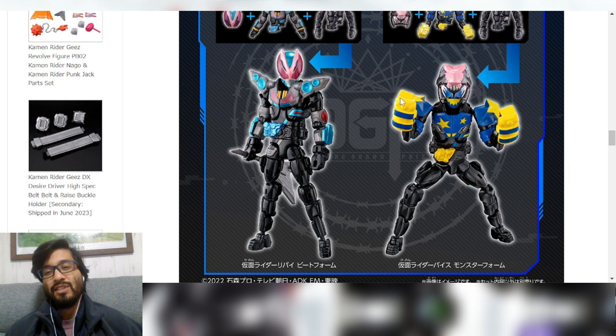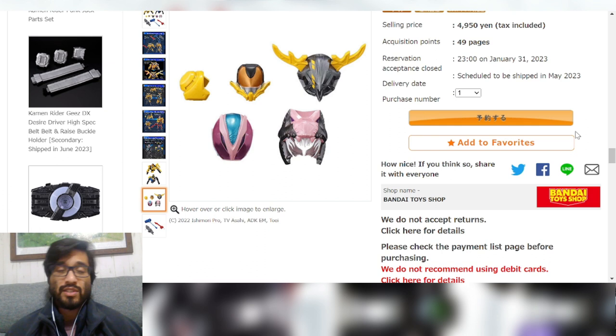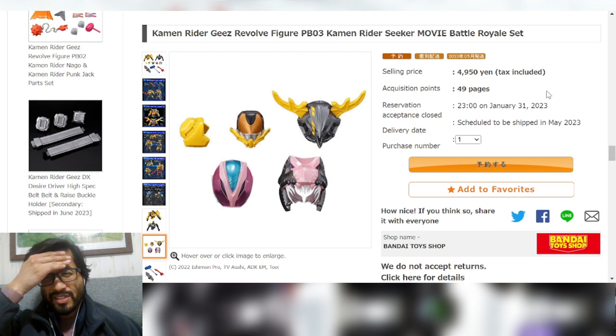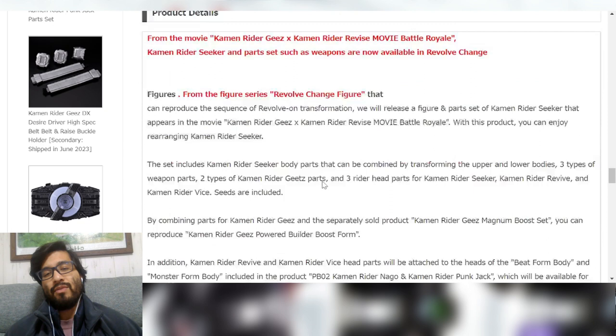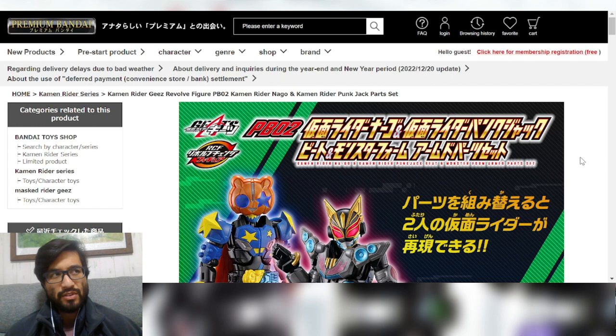Beat Form goes so well with Revi — I love the colors, everything meshes so cleanly. The pink and blue matches with Beat's pink and blue, and Monster just makes sense with Vice. This set is actually really nice. Of course it's Premium Bandai, which is where we're at. It's 4,950 yen, reservation acceptance closes January 31st, and it ships in May. Let me know in the comments if you're getting this.